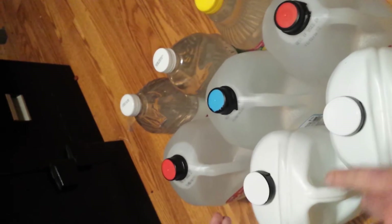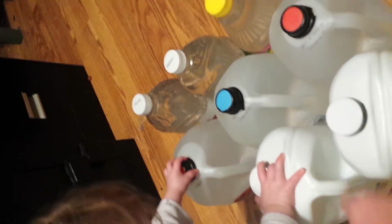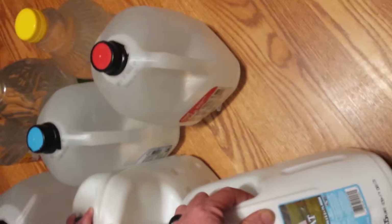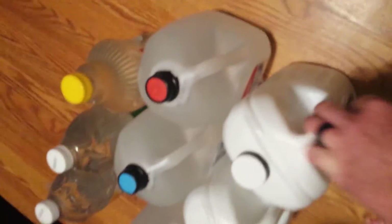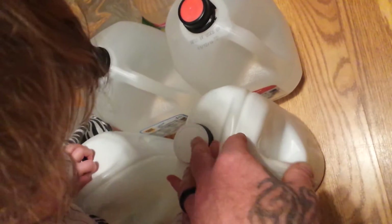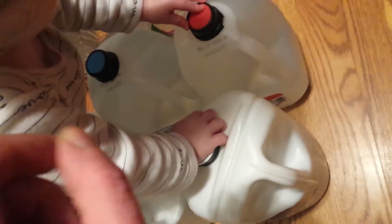Each liter of water you want to add one drop of bleach. A gallon is 3.78 liters, so you would add about three drops and maybe a tiny bit more. If it tastes a little bleachy or chlorine-y, don't worry about it — you'll be okay.